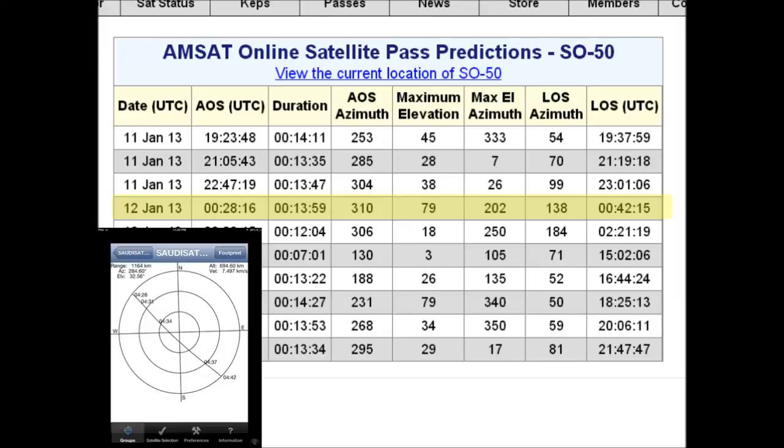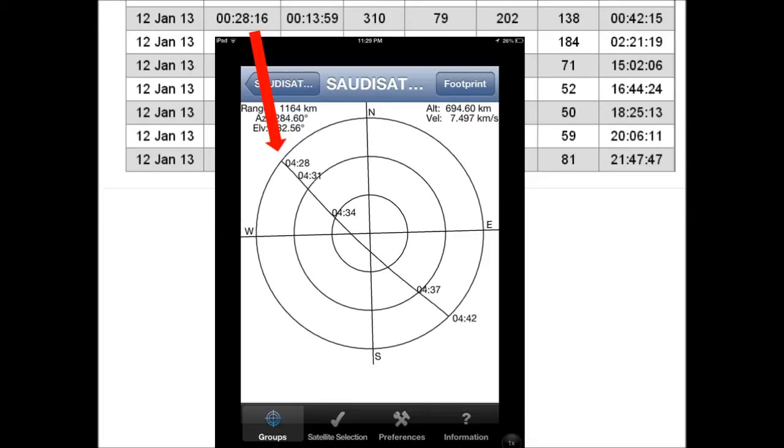Another way to track these satellites is the website amsat.org — I'll put a link below. This is showing a pass for the Saudi satellite happening here in Russia at 4:42 in the morning. The website shows time in GMT — London time — and I'm four hours ahead. So the application is saying 4:28 in the morning. At 28 minutes past the hour the satellite shows up on the horizon; the pass lasts 13 minutes and 59 seconds. The satellite appears at 310 degrees on the horizon, disappears at 138 degrees, and the peak elevation is 79 degrees.